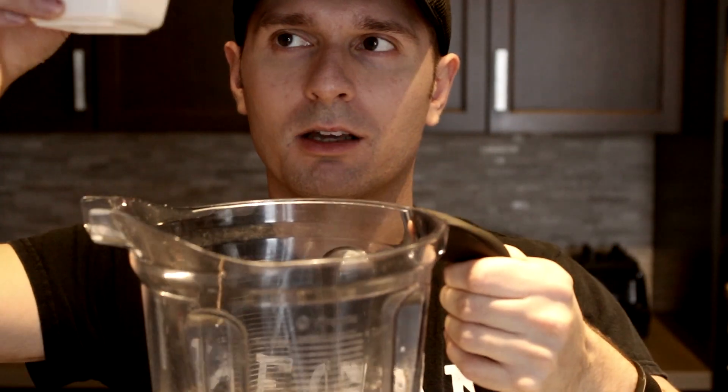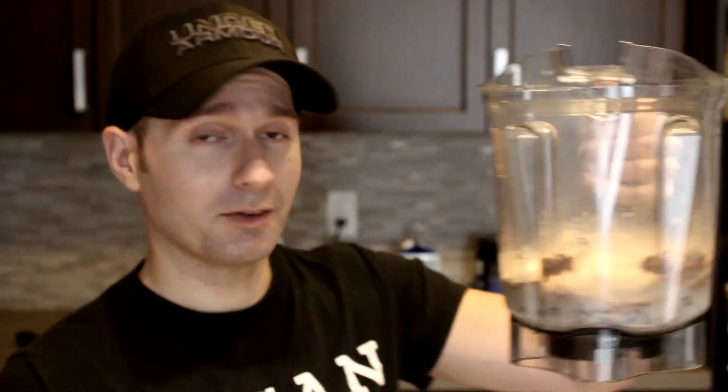Now the almond butter — is it going to focus? Put that in. Almond butter's in. Coconut oil going in right there, off camera, sorry. Lastly we've got some protein. I think we've got everything in there.